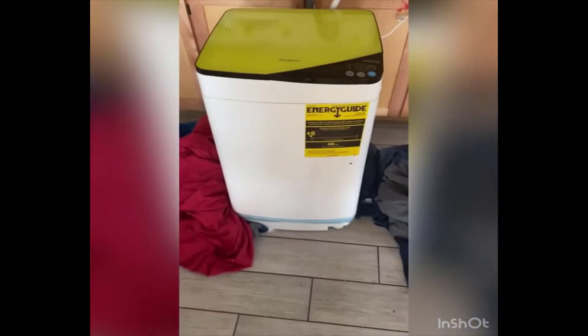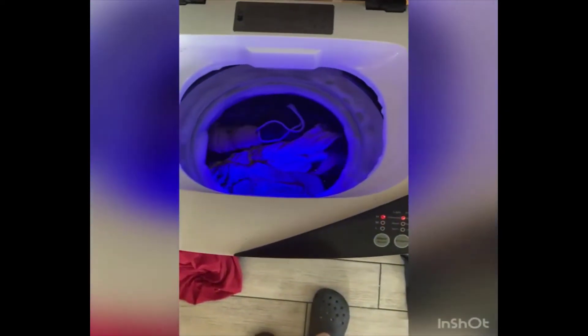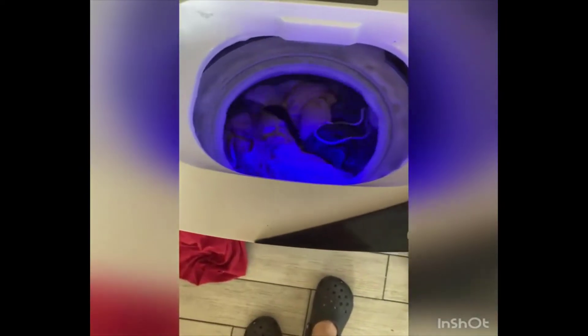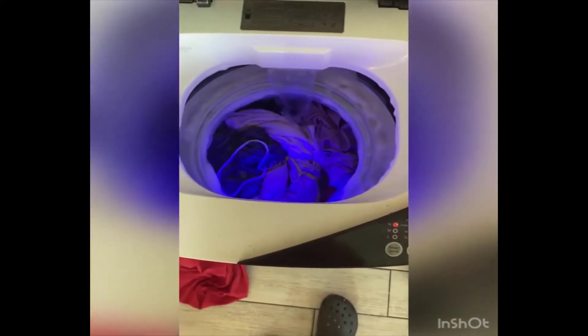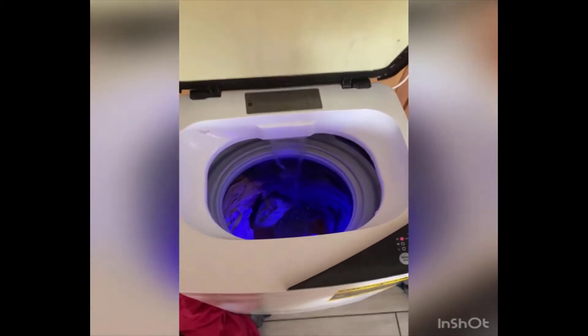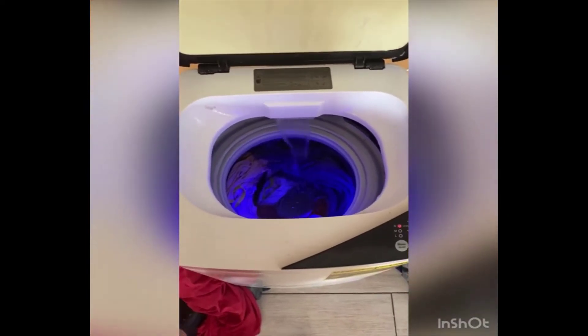This is my little washing machine. Now it's rinsing — you see all those bubbles? When it spins it squeezes the clothes and all the bubbles come out. Now it's on its last wash, and once that's done I'll show you how well it spins, leaving your clothes pretty dry.